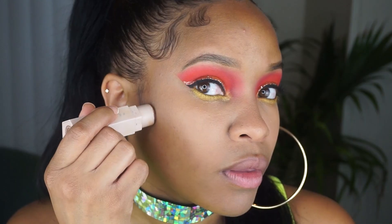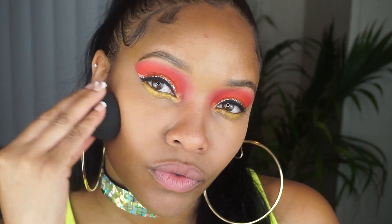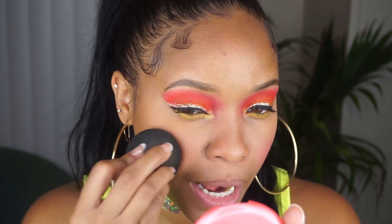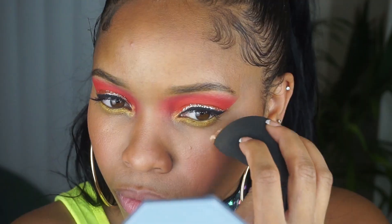I'm gonna take my Fenty Match Stix in Truffle. For blush I have the Stila Convertible Color — you can use it for either your lips or your cheeks, and I'm gonna use it on my cheeks. This color is called Petunia. With clean hands I'm just gonna tap it on and use my makeup sponge to blend it out. I've got some NYX Liquid Illuminator called Born to Glow, and I'm gonna put that on the high points of everywhere, plus the Fenty Trophy Wife. Now I'm going to put on my eyelashes and I'll be right back.